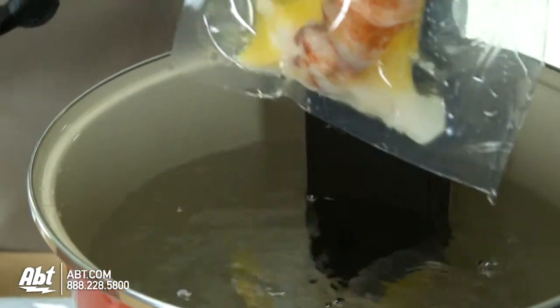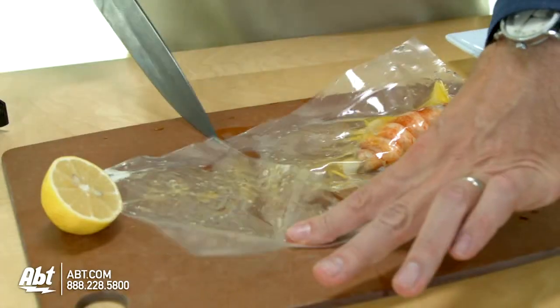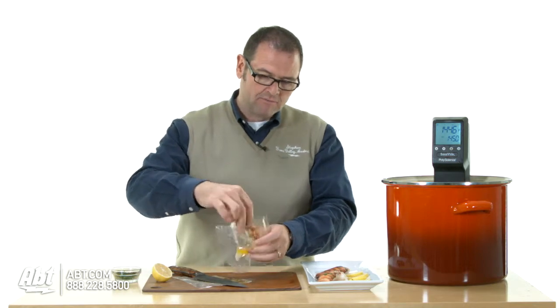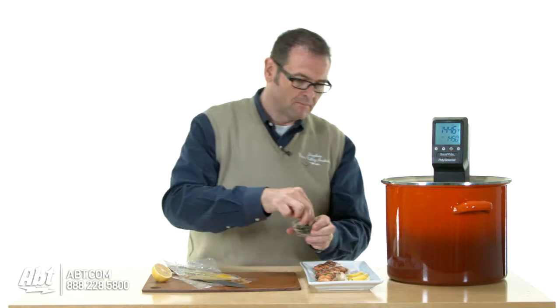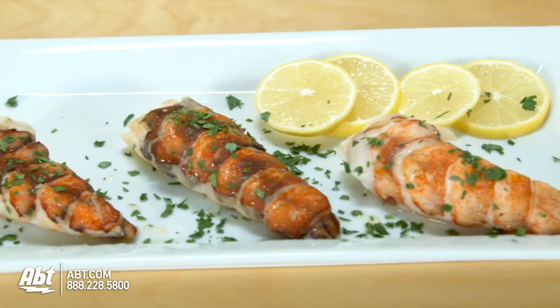We simply take the lobster out after 14 minutes, cut the bag open, and remove our perfectly cooked lobster tail. And here we have perfectly prepared lobster tails poached in butter.